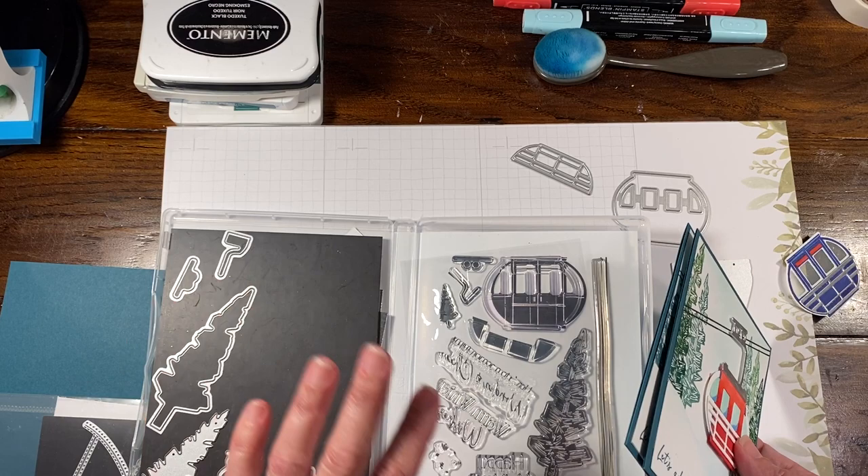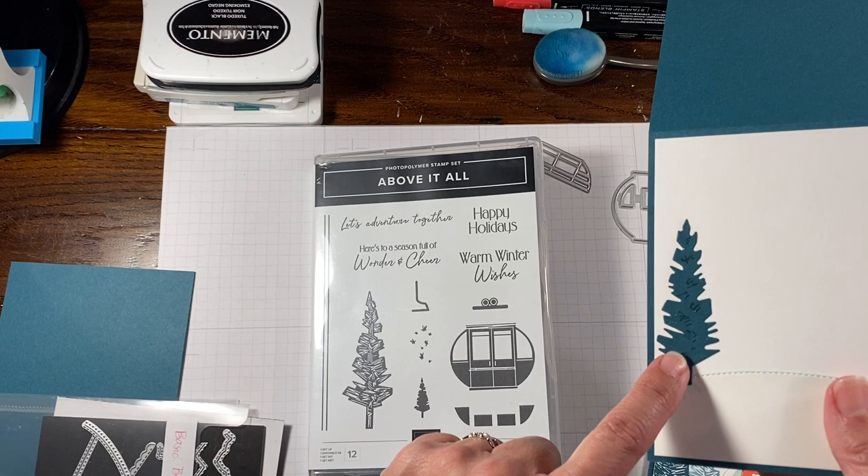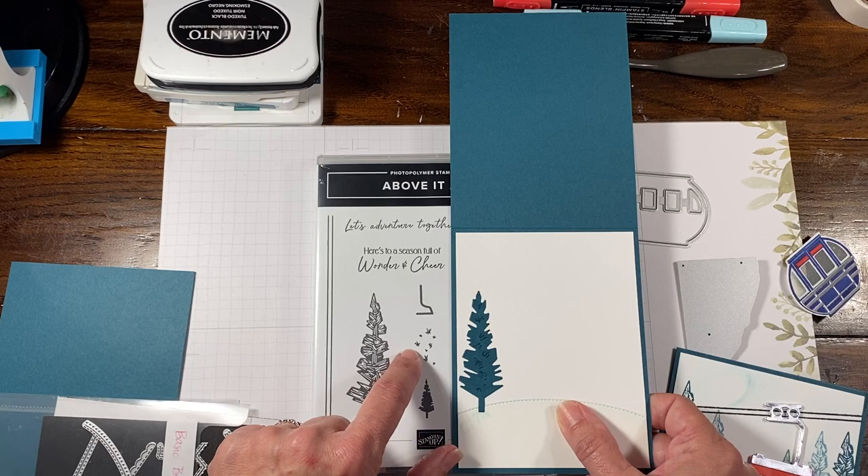The only things we use for this are the rail and the sentiment. There are also snowflakes in here if you wanted to add them. Actually, I added these onto the tree — they could be snow or a little bit of decorative detail. So we're going to do that.